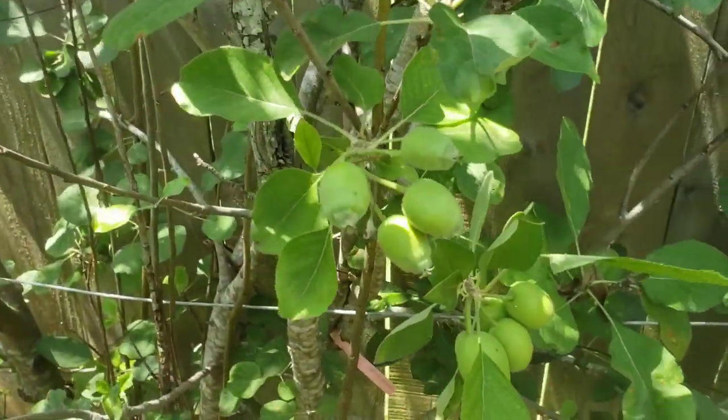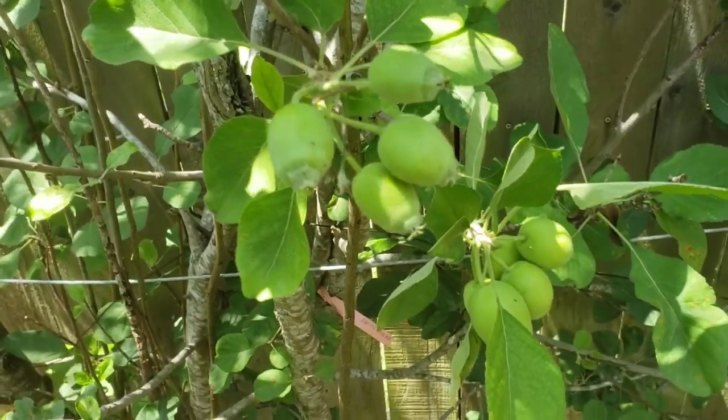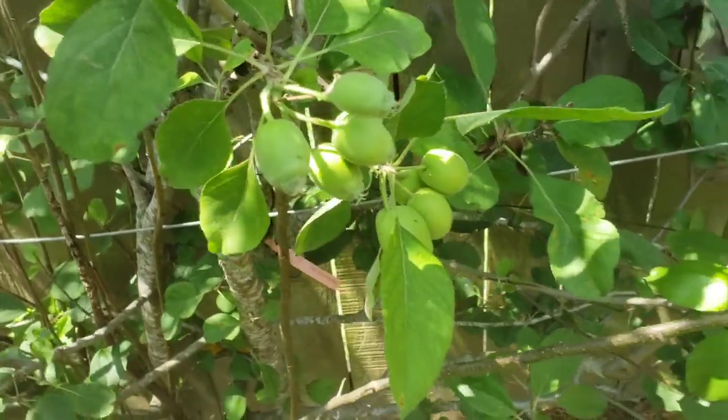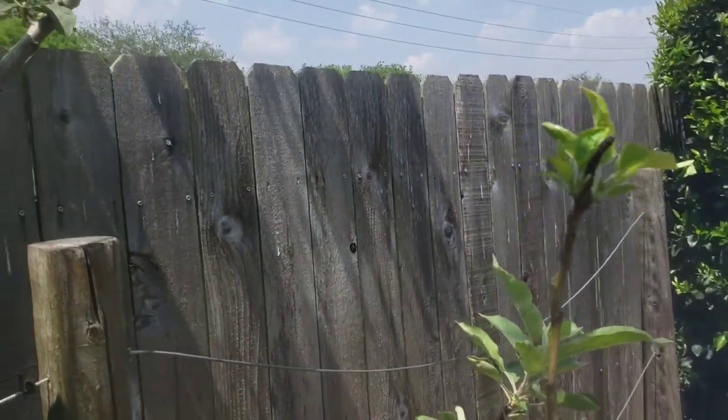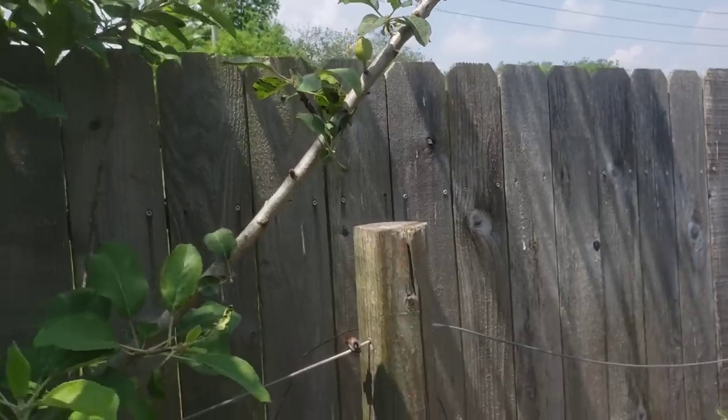The Golden Dorset is a yellow apple and the Anna apple is a reddish apple, so it's kind of cool when they both come out and develop together.